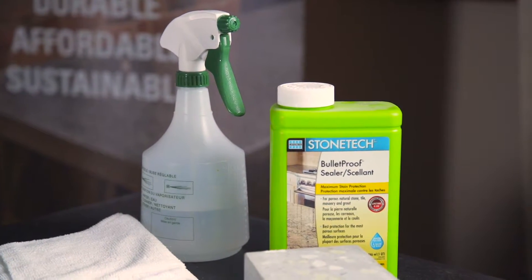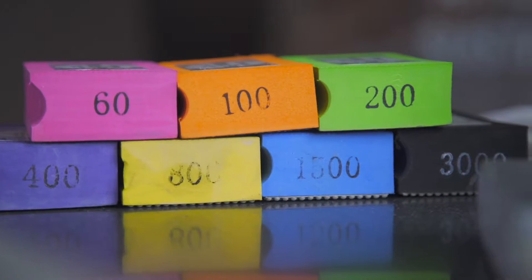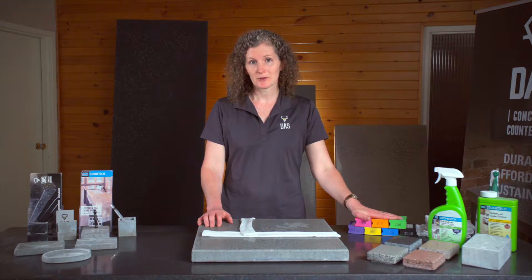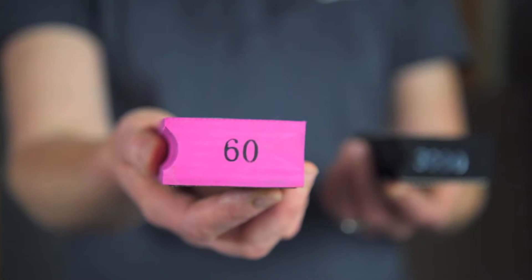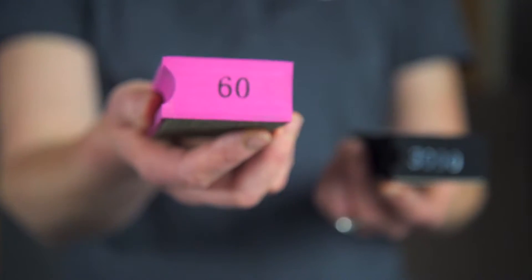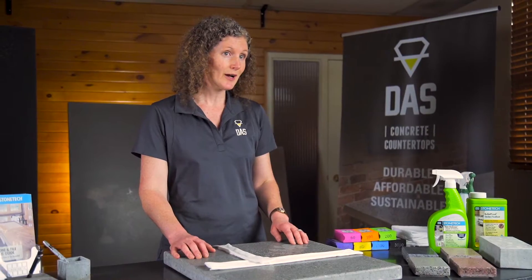Step 1: Gather your materials. You're going to need a few things to get started. Firstly, a set of hand polishing pads. For our counters, which are highly polished, we recommend a set that runs from 50 to 3000 grits. The lowest number is the coarsest while the highest number is the finest grit. You'll use the coarser pads to remove the layer of etched concrete, which should be quite thin if your sealer is intact. Then the higher grits are used to repolish the surface once the etch has been removed.